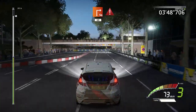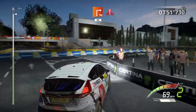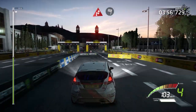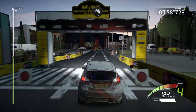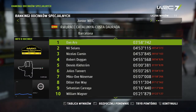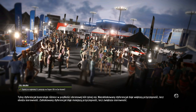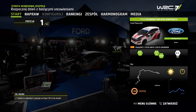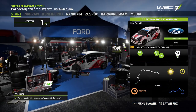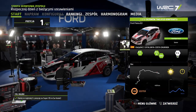Donut, 60. Square right, 60, keep left, caution, brake. Chicane right, and finished.